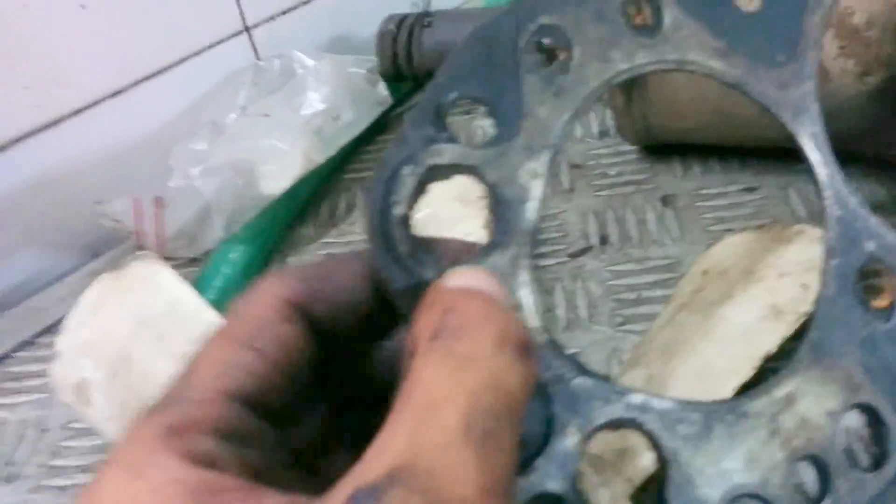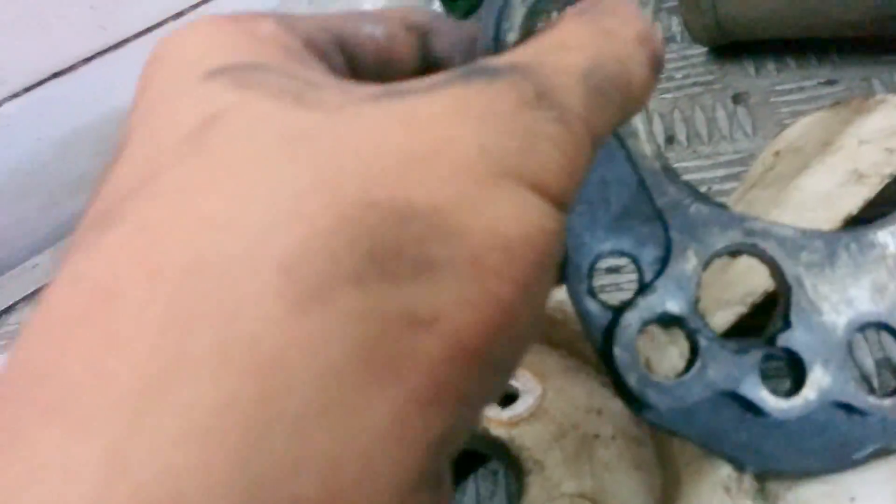Over here is the head gasket of this car. The head gasket is a very important component — it sits between the cylinder block and the cam head, and it basically prevents loss of fumes, oil, everything. As you can see, this one is worn out — you can see carbon formation on this thing — so this has to be replaced completely.